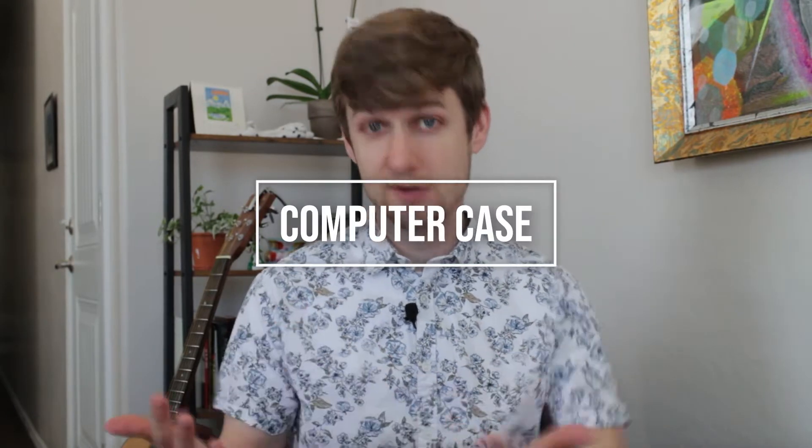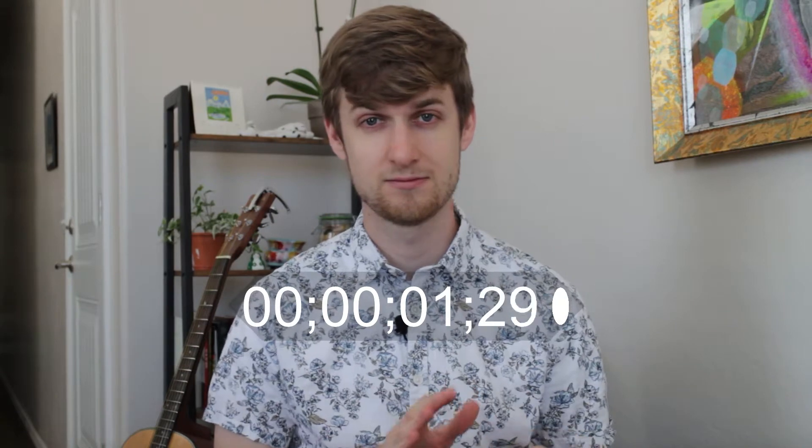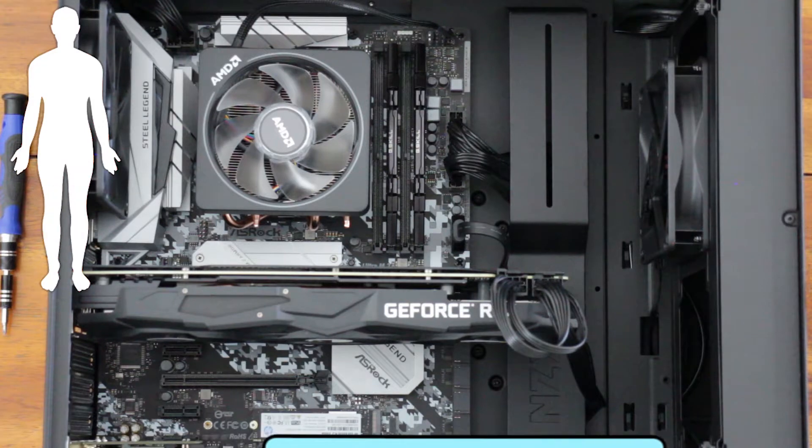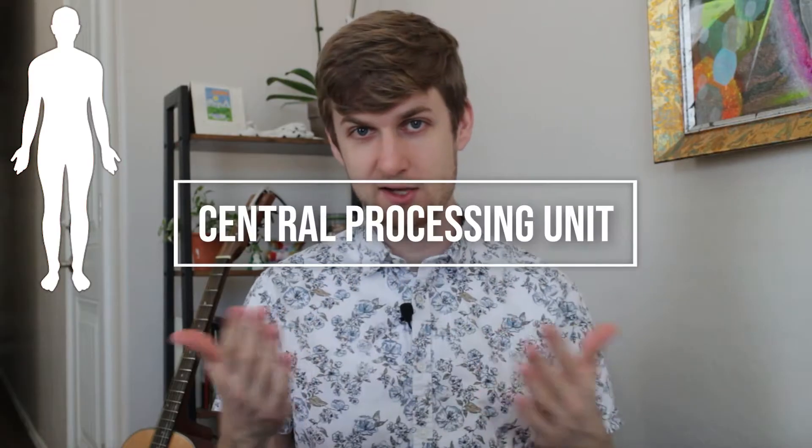We're going to start with our desktop computer, which is the largest of the three. This is the kind of computer that you keep next to a desk so that you can sit in a rolling chair and maybe do some office work. The first piece we're going to talk about is the computer case, which is what holds everything inside. I'm going to give you three seconds to think about what part of the human body holds everything inside. That's right, it's the skeleton. The case is the skeleton of our computer, and the first item in our skeleton is going to be the central processing unit, or better known as the CPU.